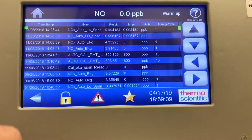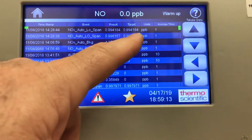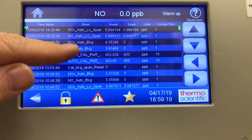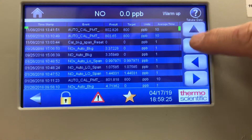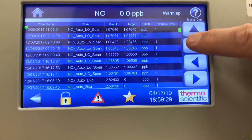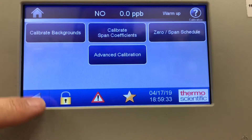It will give you the calibration history. As this unit has been calibrated, it keeps a log of the event, the result, the target, and the date and time it was adjusted. There's auto background, CAL PMT, and you can scroll up and down with the arrows to look at previous calibrations. There's a lot going on in that menu.